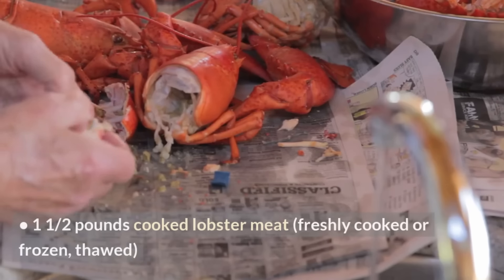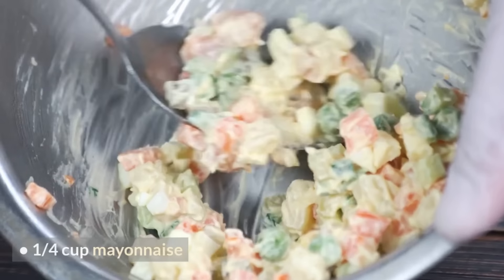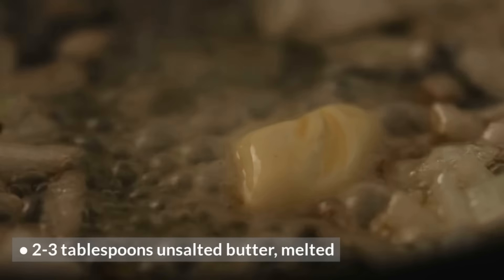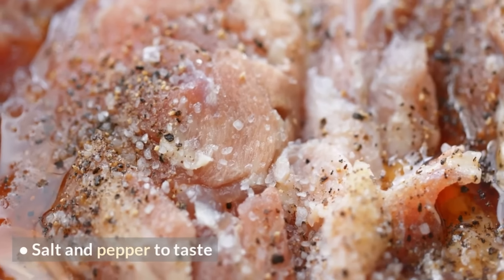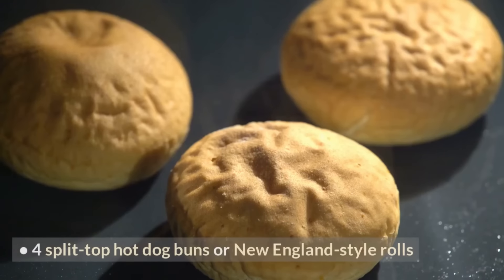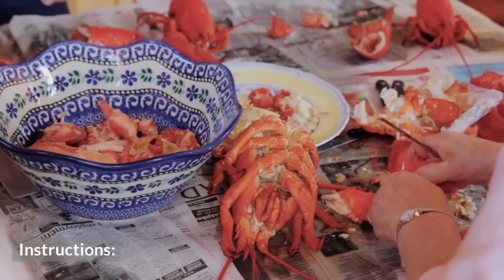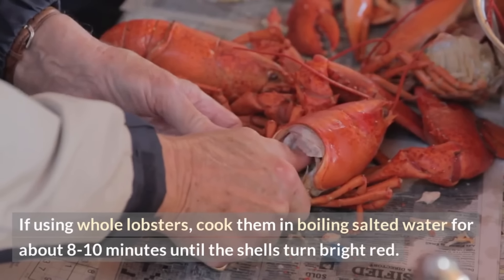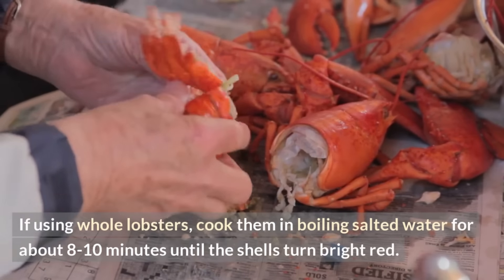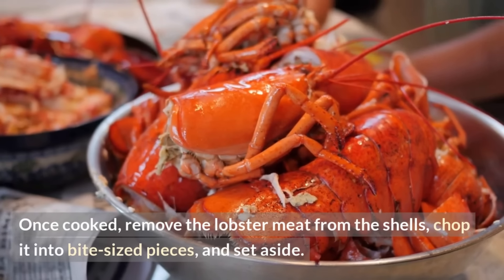Ingredients: 1½ pounds cooked lobster meat (freshly cooked or frozen, thawed); ¼ cup mayonnaise; 2–3 tablespoons unsalted butter, melted; salt and pepper to taste; chopped fresh chives or parsley for garnish (optional); 4 split-top hot dog buns or New England-style rolls. Instructions: If using whole lobsters, cook them in boiling salted water for about 8–10 minutes until the shells turn bright red. Once cooked, remove the lobster meat from the shells, chop it into bite-sized pieces, and set aside. If using frozen lobster meat, thaw according to package instructions.